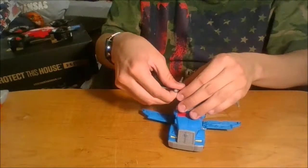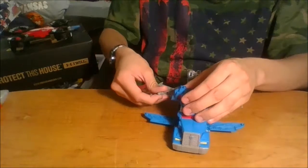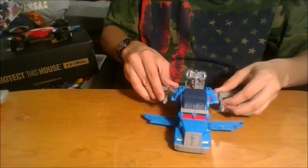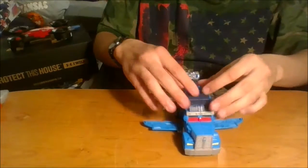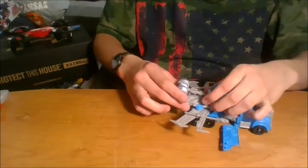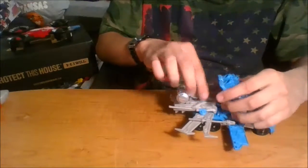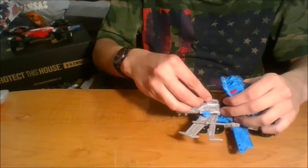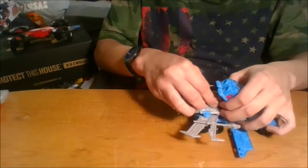Or you can fold these back and peg them in like that, making them more like boosters with those holes. His weapon just tabs in with a small tab on the underside — just line that up and tab it in.